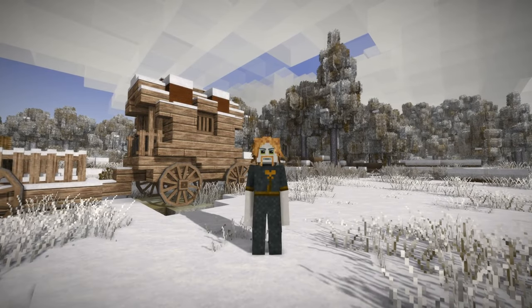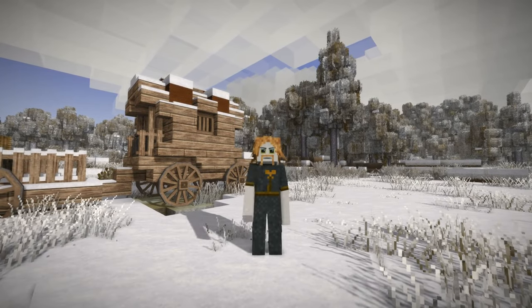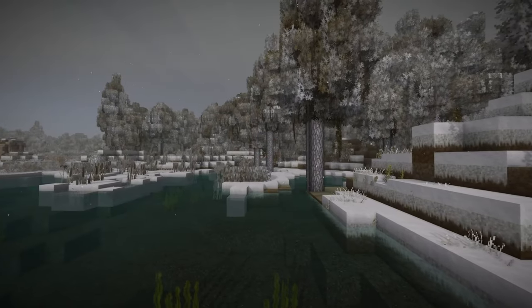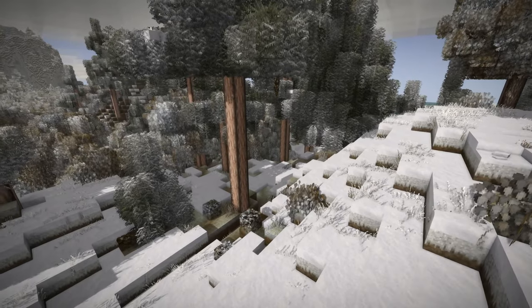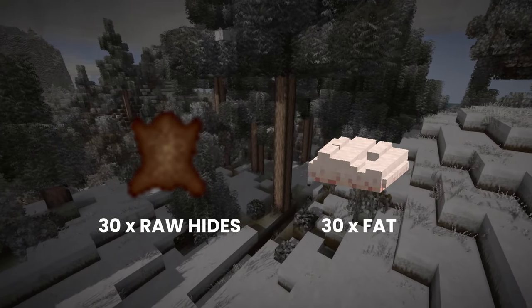Hi! In this short video I will show you a simple way to reduce cold related problems in Vintage Story. Fur Clothing. For the complete set we will need 30 raw hides and 30 lumps of fat.